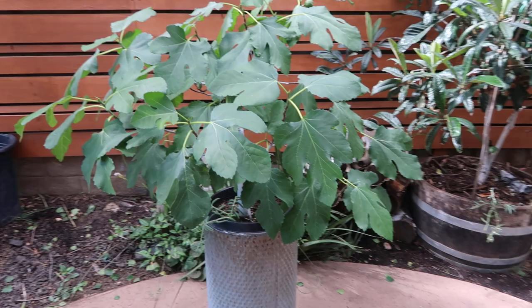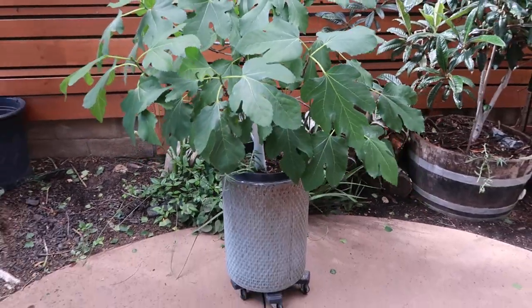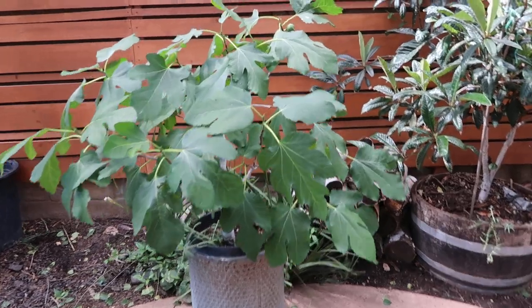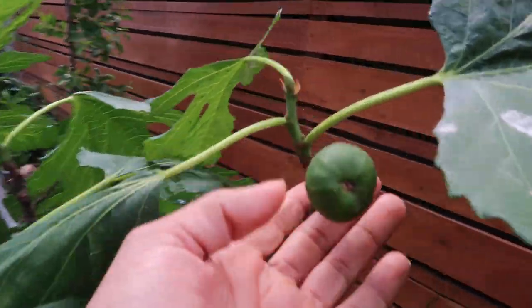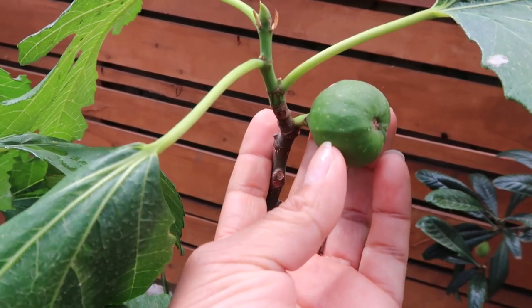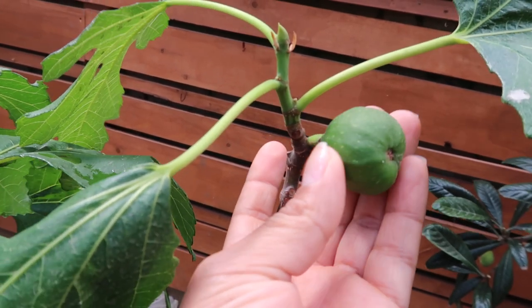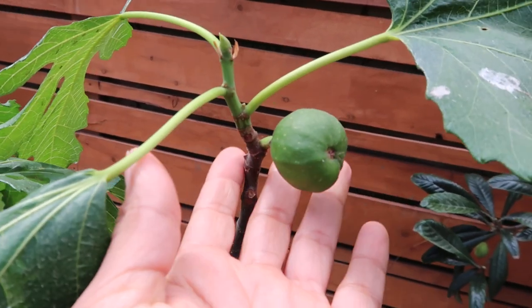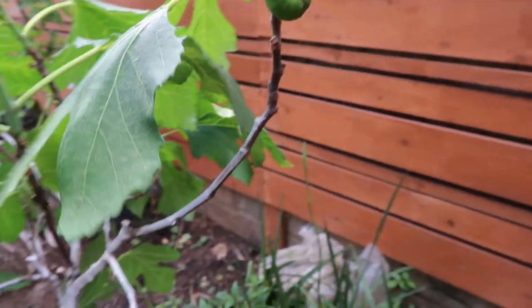I haven't talked about it very much this last season, so I wanted to show you guys how amazing it's growing. Last year it gave me a handful of figs. For some reason this fig started growing afterwards because we got a heat wave at the end of summer or beginning of fall, and it started to grow and I left it. It dropped all the leaves over winter except this little tiny fig and it's been sitting there.